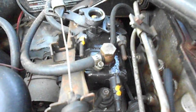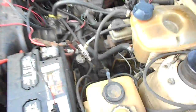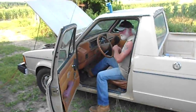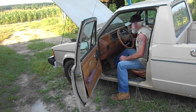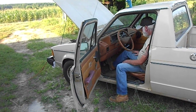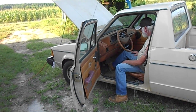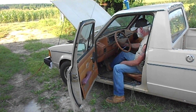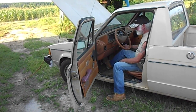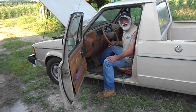If it starts we have a win. This truck runs pretty good, it's just a matter of getting it to crank and then it runs fine. Cross your fingers, Kev. It worked — that's it, buddy!